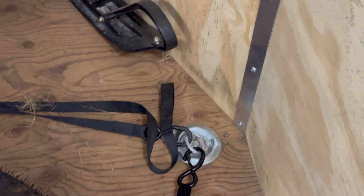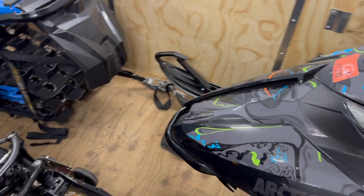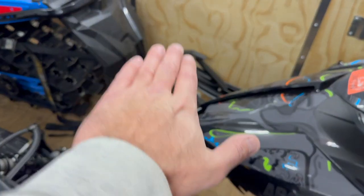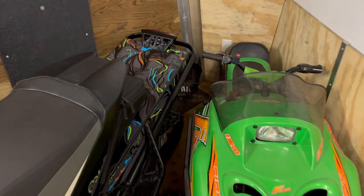One thing I wish is that the D-rings came installed from the factory. You have to put them all in yourself. I understand the theory — they want people to place them where they want — but what I like about trailers like Legend is that the D-rings are recessed into the floor.